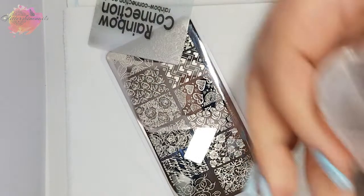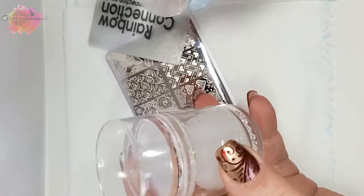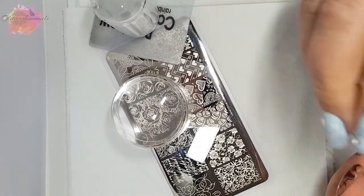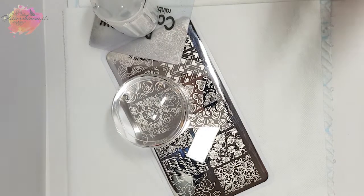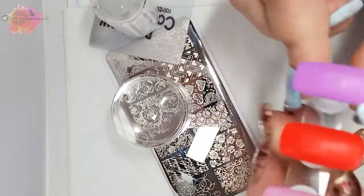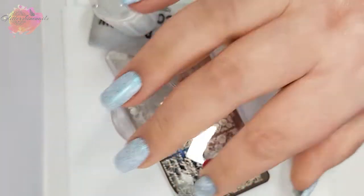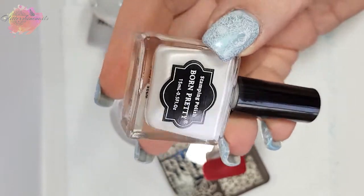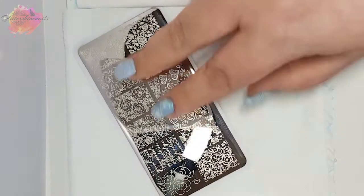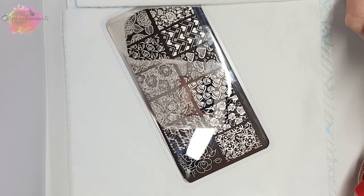I'll be using my favourite scraper along with my clear small stamper and my Born Pretty dual white and clear stamper, of which I'll be just using the clear head — I very rarely use the white. I have four coloured nail tips which I'll be swatching onto. And I'm going to start with Valentine's Day BPL001, using this burgundy nail tip first, along with Born Pretty pearl white stamping polish, which is number 54.